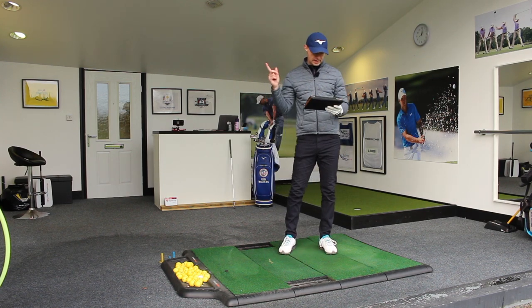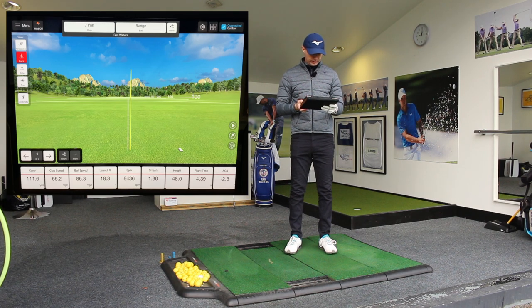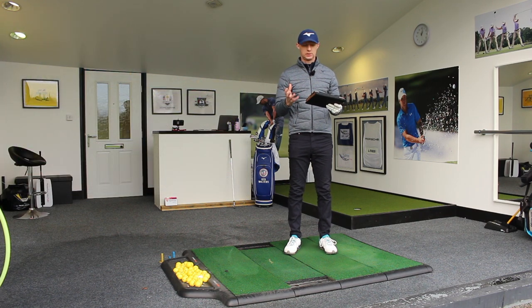I'm going to put the data on the screen here for you now. Shot number one: club head speed 66.2 miles an hour, 86.3 miles an hour in ball speed, 111.6 yards of carry. As I said, I would normally be around 160 to 165 yards — that is roughly two thirds of the distance that I would propel the golf ball, just from releasing the energy through my hands.